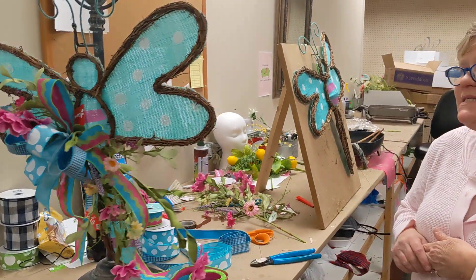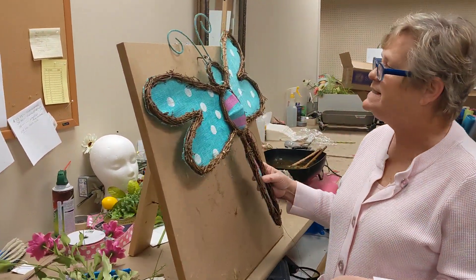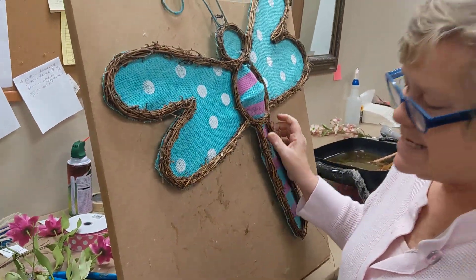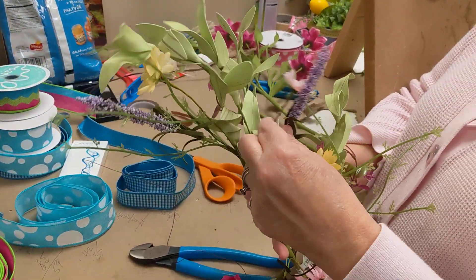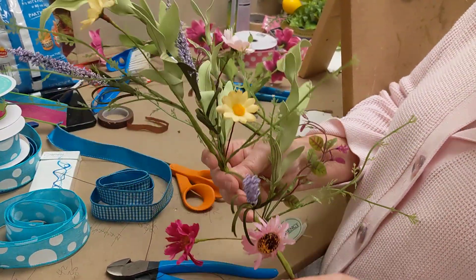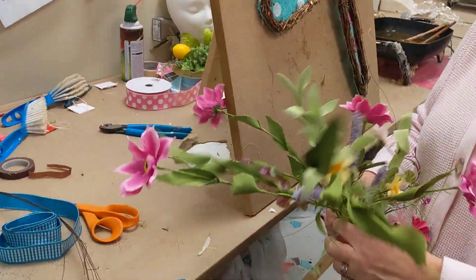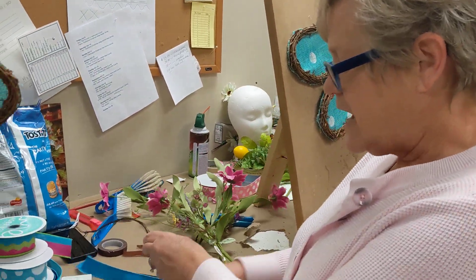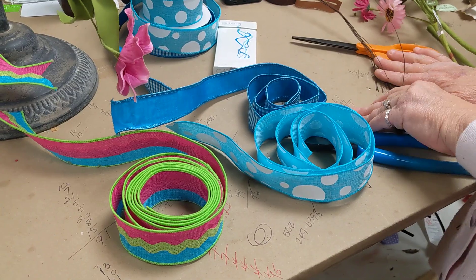Like everything that we have, everything will be available in your kit. You're going to receive this beautiful dragonfly, and we have this pretty little wildflower pick that has a nice little assortment of different flowers and greenery. And this clematis spray that's really pretty that we're going to mix in. We have three fun ribbons picked out to do this project, and you'll receive your wire to go with it.